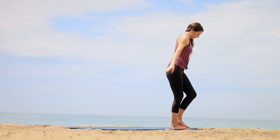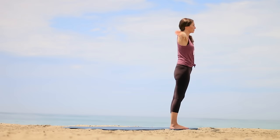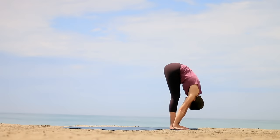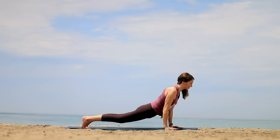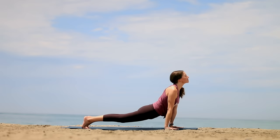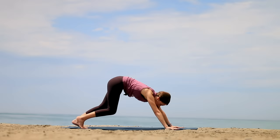Inhale, reach up. Exhale to fold. Inhale, come halfway — lift. As you exhale, step back into Plank Pose. Inhale, drop the belly into that Up Dog. Or if you prefer Cobra, do that. Exhale, lift the hips for Down Dog. Lightly step or hop and sit. Roll yourself onto your back.